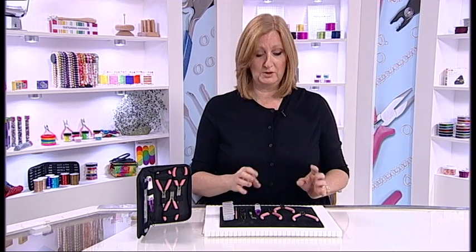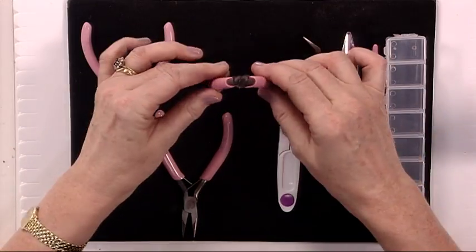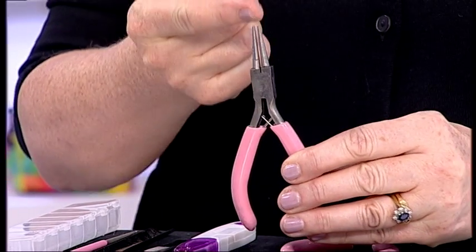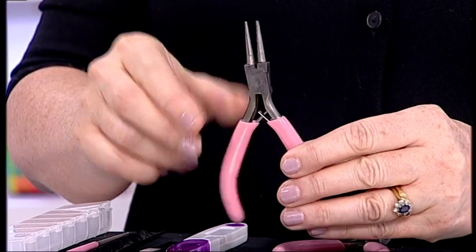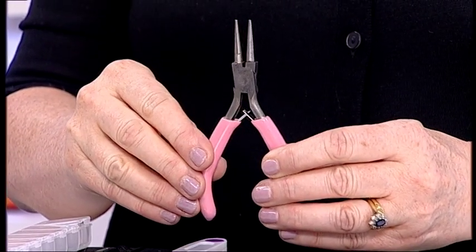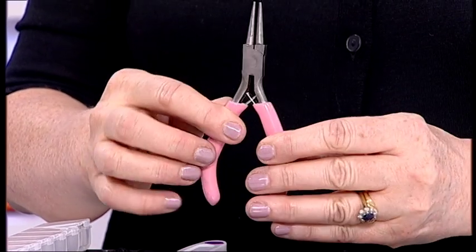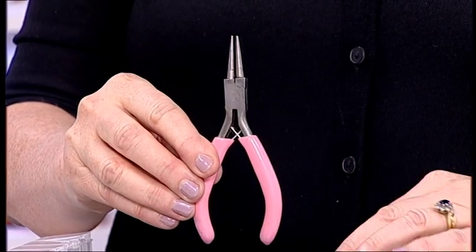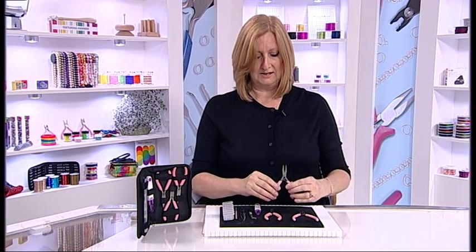Then we move on to the important part of the kit — the proper tools you will use all the time. These are round nose pliers, called round nose because of the shape. You can make graduating coils that you can cut into various size jump rings, perfect for doing your ear wires. You'll see me use those a lot throughout the demonstrations.